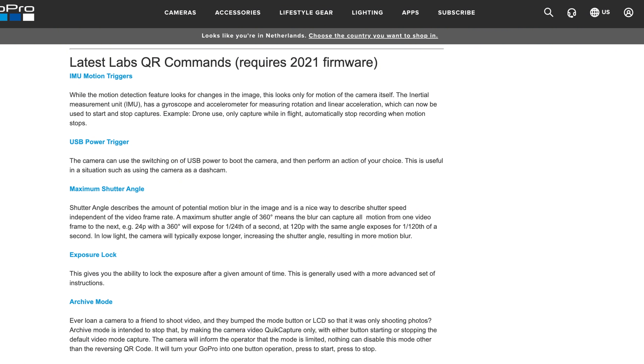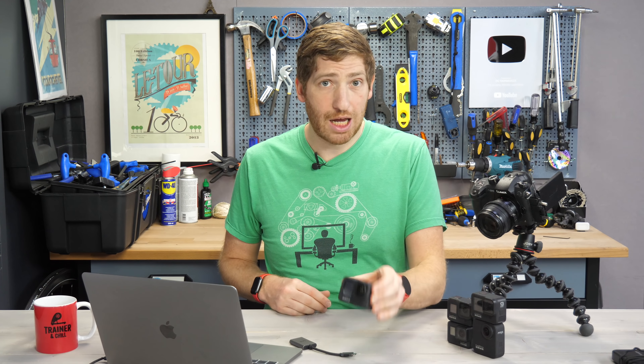In addition to making GoPro Labs available for the three other cameras that previously weren't compatible, they've added a pile of new features as well. Those new features are for all the cameras, or almost all the cameras. Number one is the IMU motion triggers. Previously, they did triggers based on things like GPS and motion in front of the lens, but this allows you to trigger it based on the actual camera movement itself — super useful for indoors when you want it to trigger based on the camera moving.